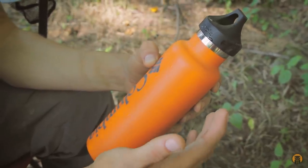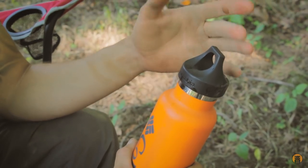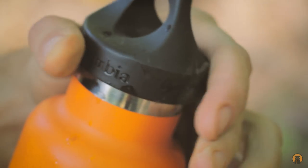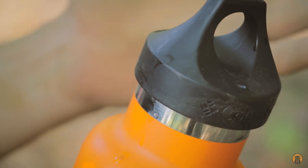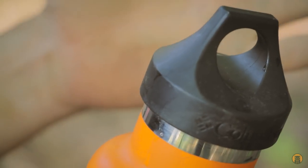To do this hack, what you want to start with — and each bottle is a little different so you'll want to try your own out — I'm just going to loosen this right now because the lid is tight. That's probably it for this bottle; I don't need to go any more than that. Just loosen the lid up a little bit so it's not watertight.